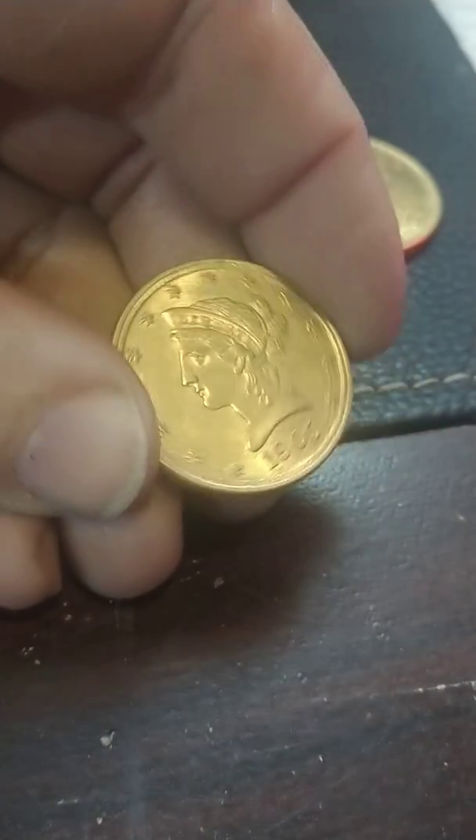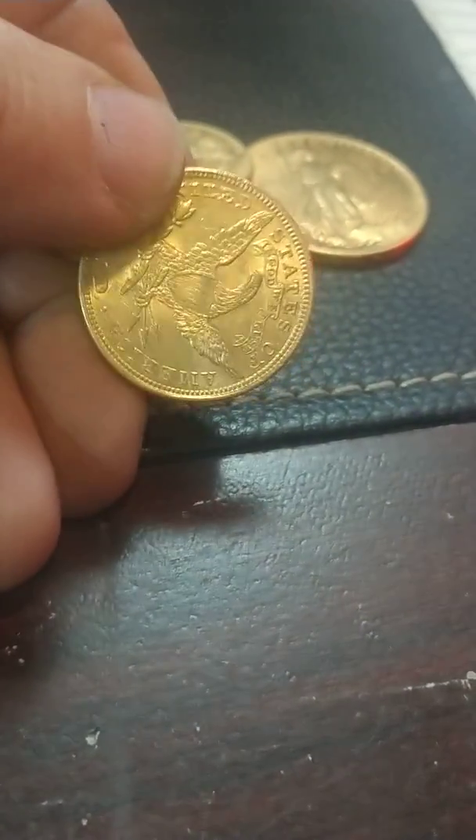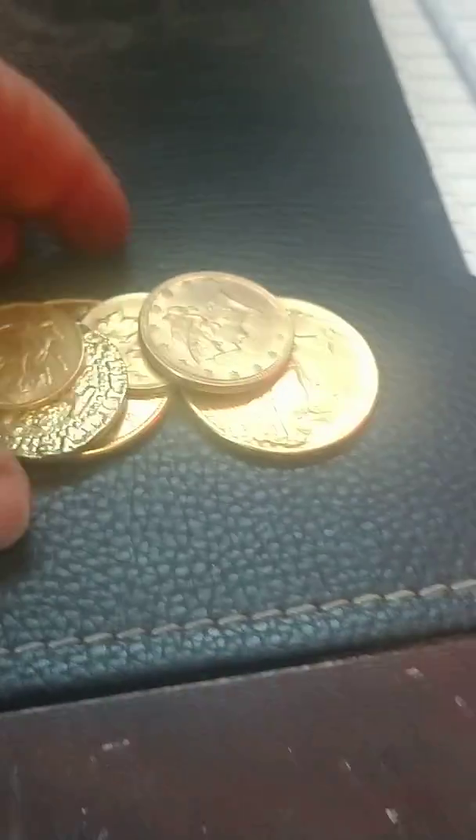It also has the right luster, but there's a lot of people that are a little more careful on it than they should be, which is fine. We're still going to melt this down anyway since they're not bringing a premium right now — it's a common date. So these are all going to now meet their doom.